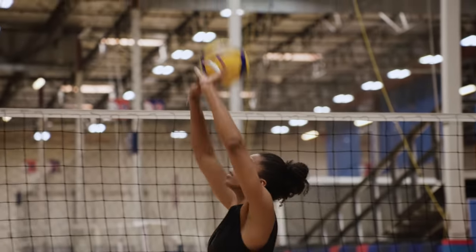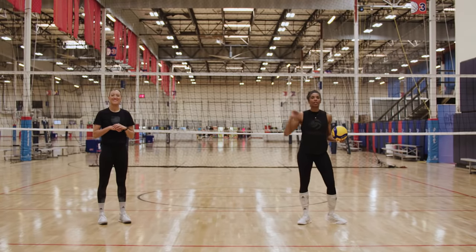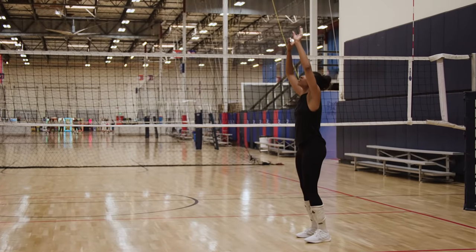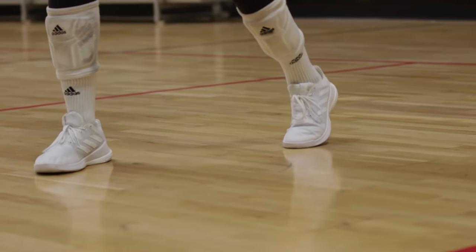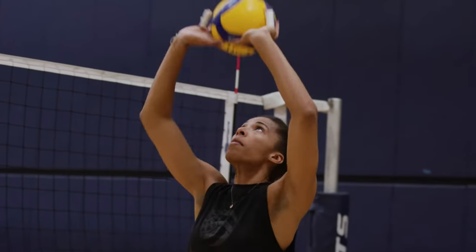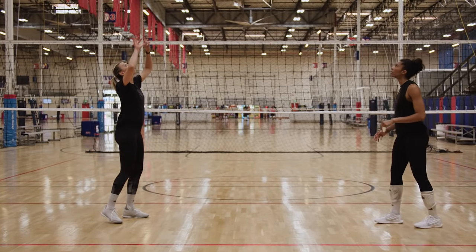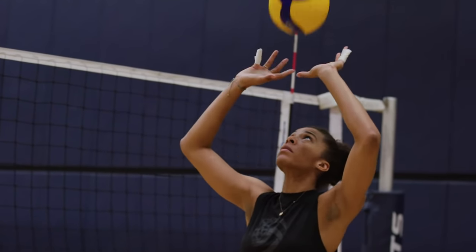Set to yourself, set to your partner. My partner is Jordan Larson, two-time Olympic medalist — no big deal. When you're setting to yourself, all your weight is gonna be up and down. But when you're setting to your partner, make sure you're distributing that weight through your feet like we did against the wall, finishing on that right foot, using that arm movement to push out to where you want to go. Our coach talks a lot about finishing to where you want the ball to go, and that's what I'm going to do when I set to Jordan.